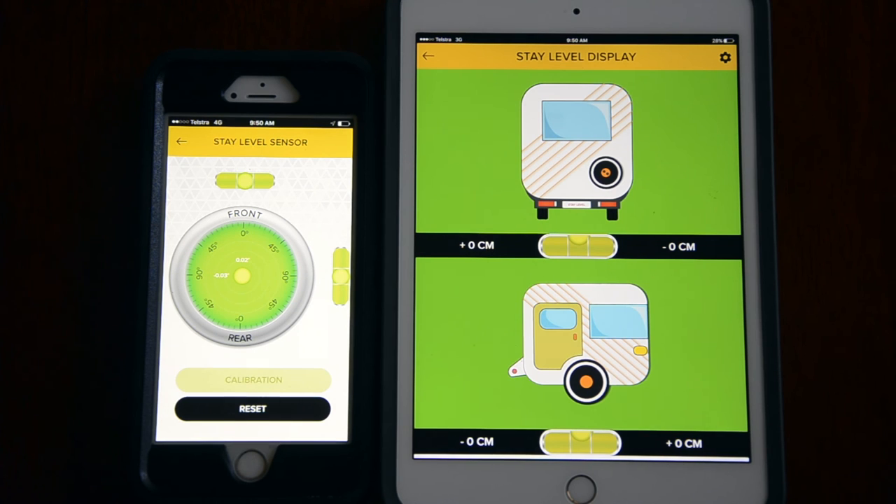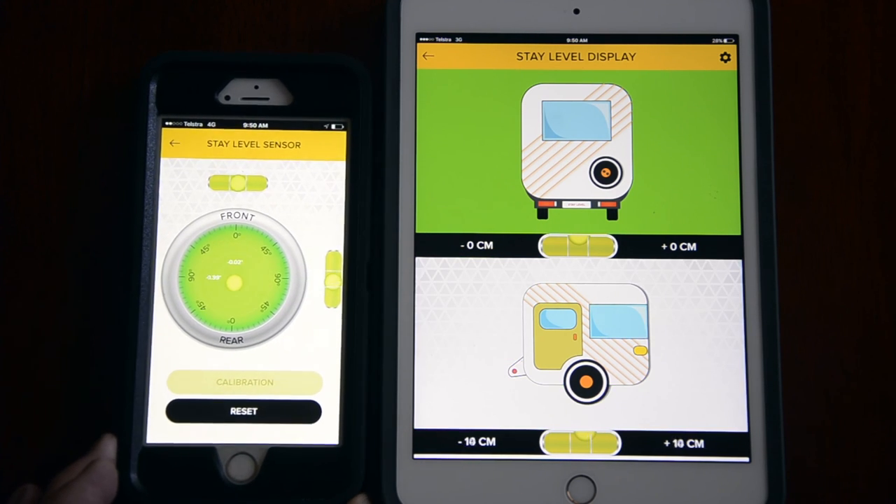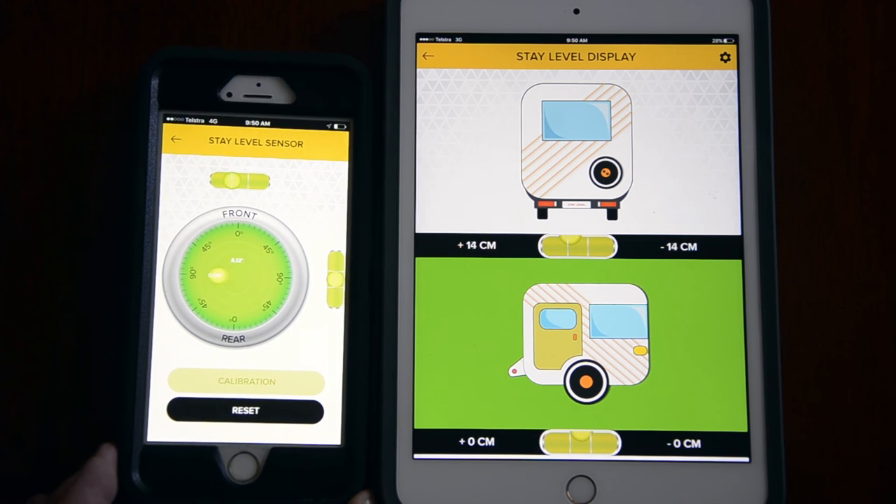Now that you have connected the two devices via WiFi, place the sensor inside the caravan on a level surface, orientating it front to rear as it is displayed on the sensor screen.